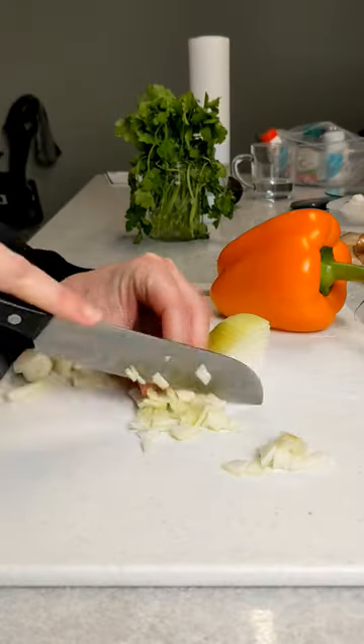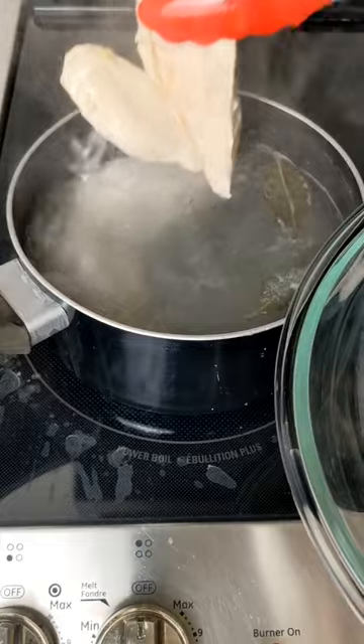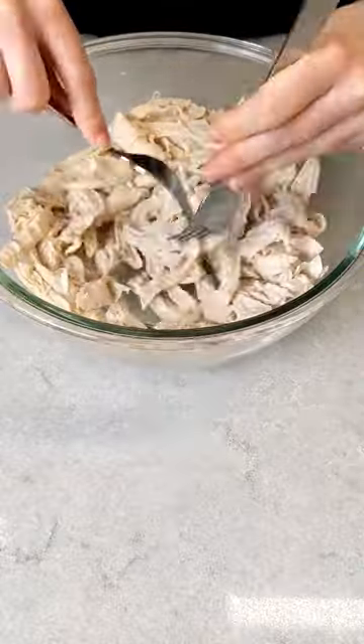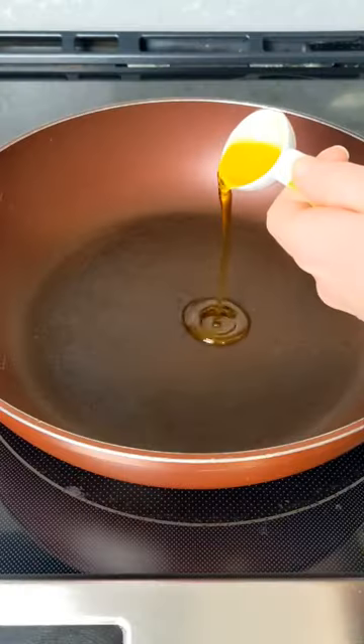Boil that for 20 minutes. In the meantime, chop up some onion and bell pepper. Then remove the chicken from the water and start shredding with two forks — it's way too hot to shred by hand right now. Once they've cooled off, go in with your hands to get those nice thin strands.